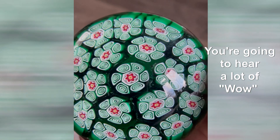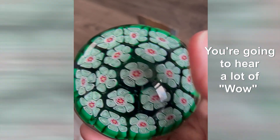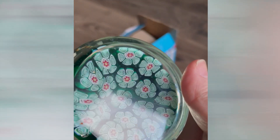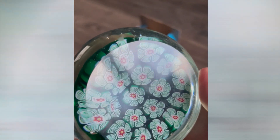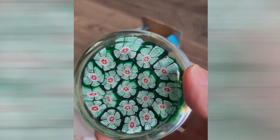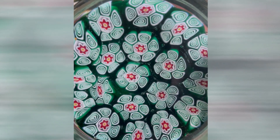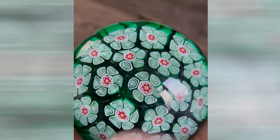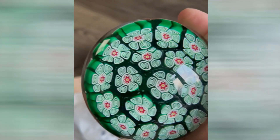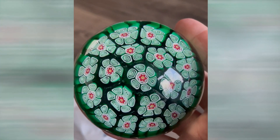Now that is a Murano. I think it's probably an Alt weight. Let's look at the base — okay, so there's no signature. I do have some signed Alt pieces, but this one's not signed. Look at the canes though — they're very, very well done. Beautiful, love the green color. Very nice weight. Murano, Alt — let's see what else we've got.